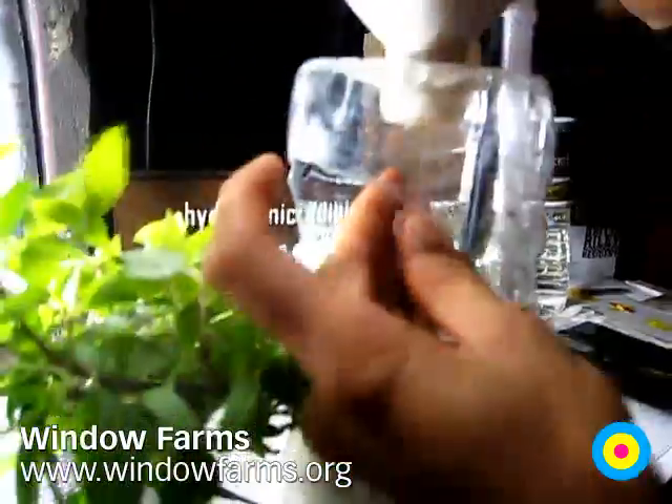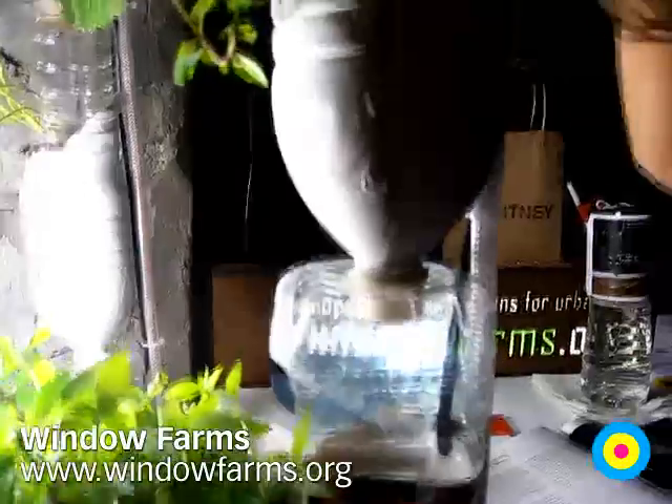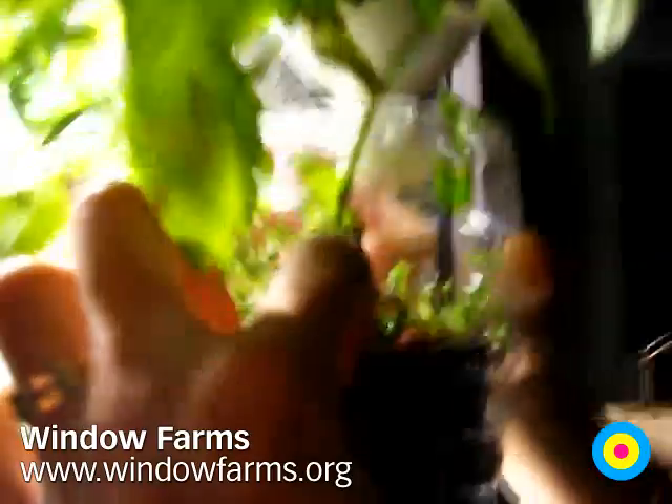Just screwing it back on so they're all linked by their caps and bottoms. We have these little nut cups that we actually got from a hydroponics supply store. Hydroponics is growing in water.